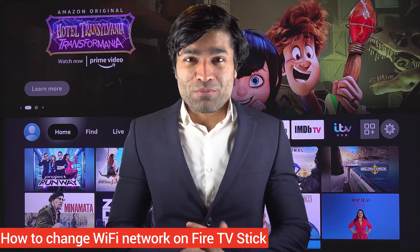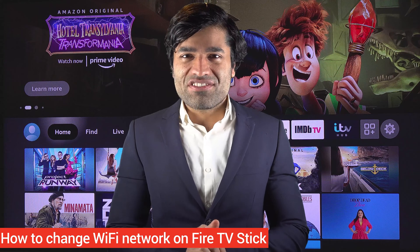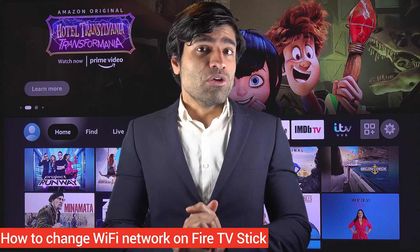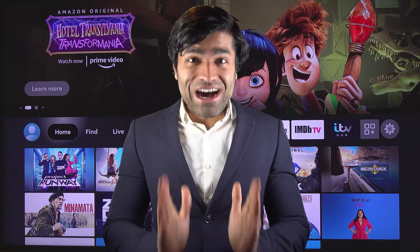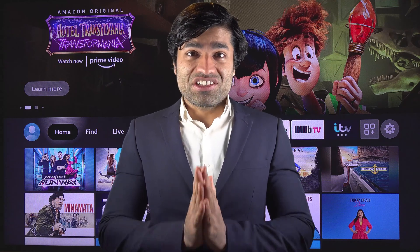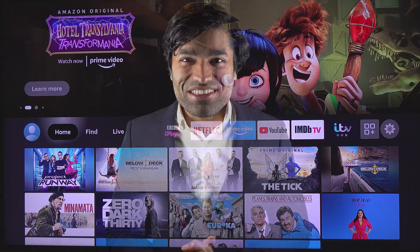If you move home or change your broadband supplier, you would need to reconnect your Fire TV Stick to your new Wi-Fi. So in this video, I will show you how to connect your Fire TV Stick to your new Wi-Fi network. So let's get started.